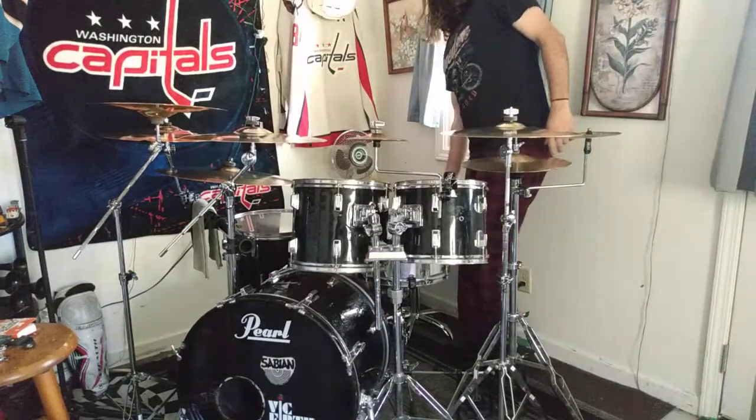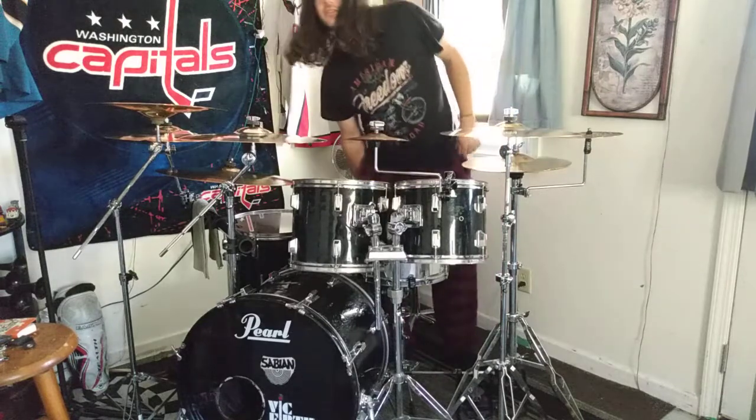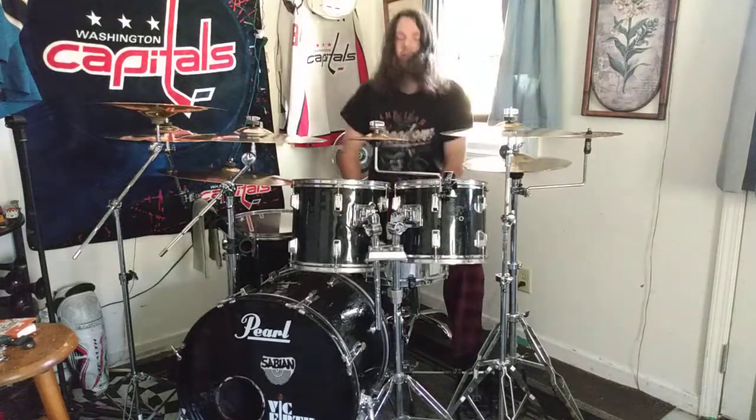Here's what they all sound like all together, as you heard in my previous video and as you will hear in this one.